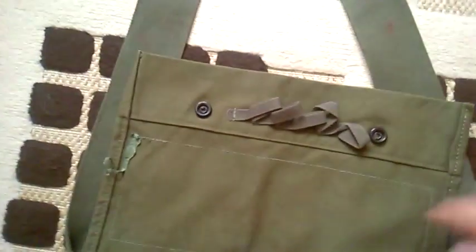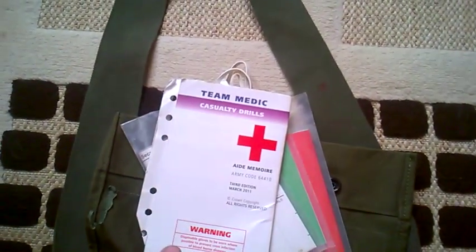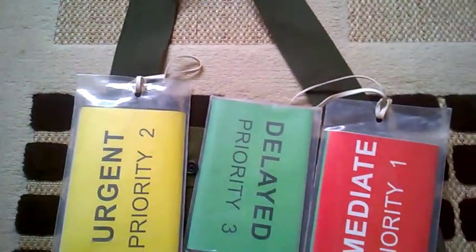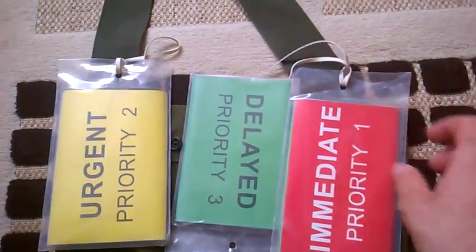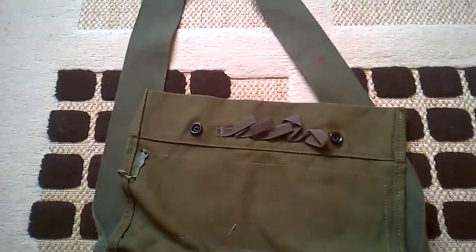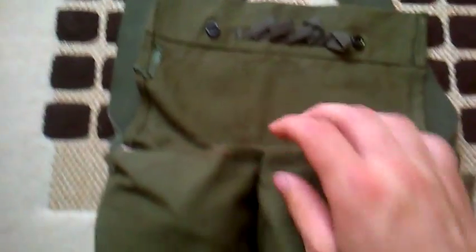We also have here, you've probably seen these before, the Team Medic Aid Memoir. I won't show you the inside of it because it's kind of restricted. And the priority delay cards, which you would have seen versions of in a previous video of mine. Those Aid Memoir cards would have been shown in one of my plate carrier videos.